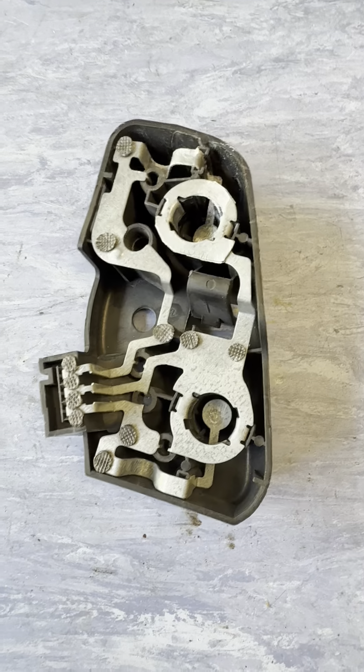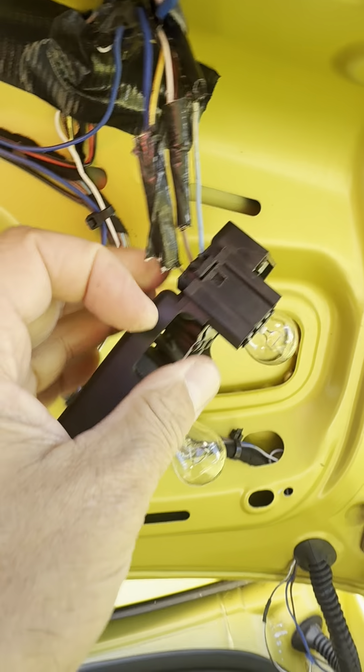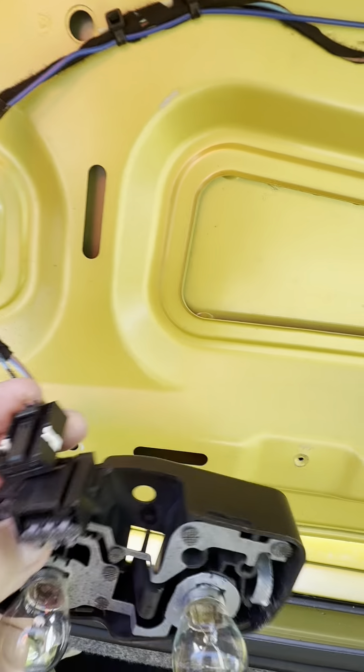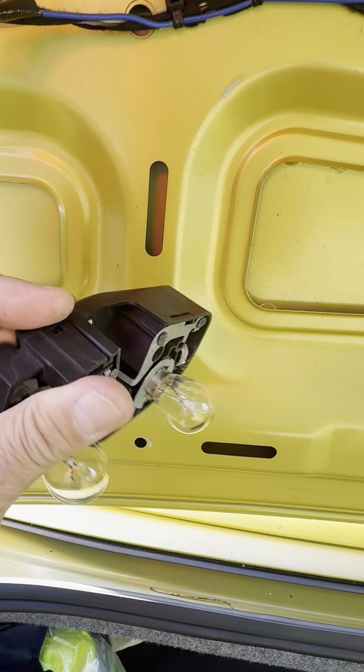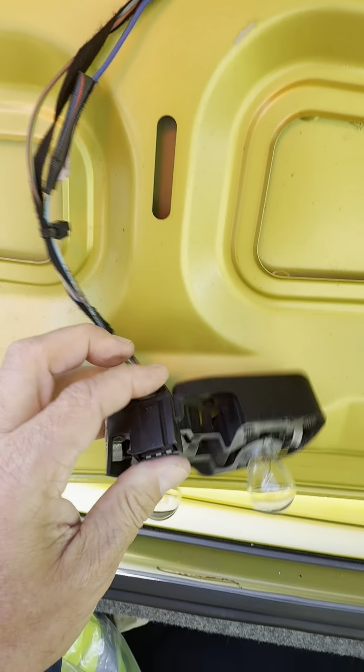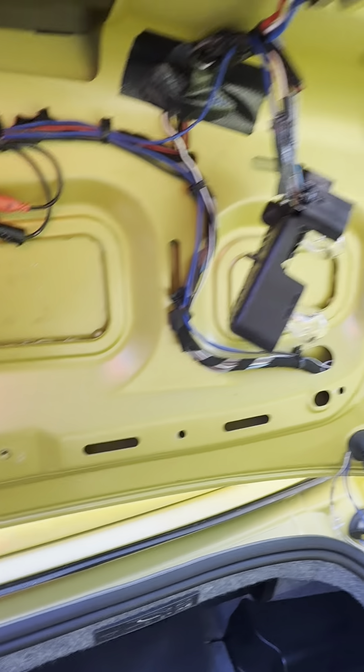Let me put the bulb back in and I'll show you it working. Back at the car - I've already connected that one up. You simply just put your socket in there and it'll clip in place, and I will show you it working.